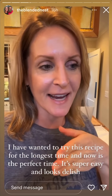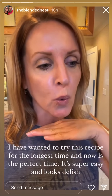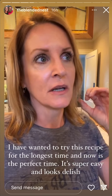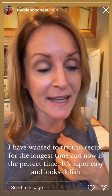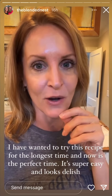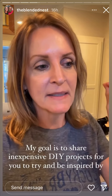I'm going to be sharing project number two of the 25 days of holiday DIY ideas. Tomorrow might be a recipe — it's a simple recipe that would be great for Thanksgiving brunch, Christmas, Christmas Eve, etc. It's super easy. I haven't made it yet but I've seen it and I've always wanted to try it.